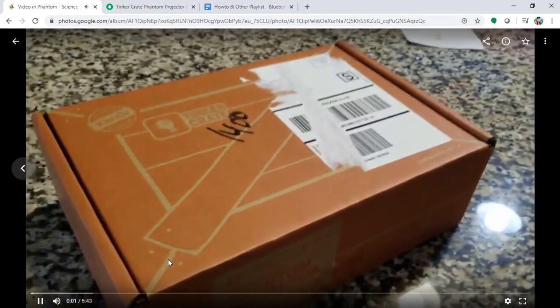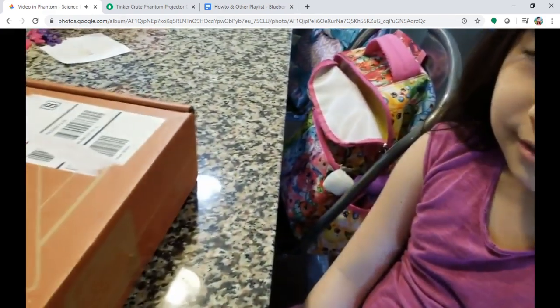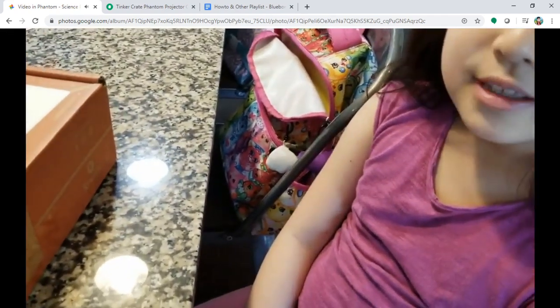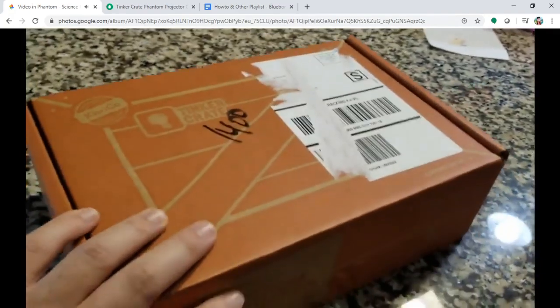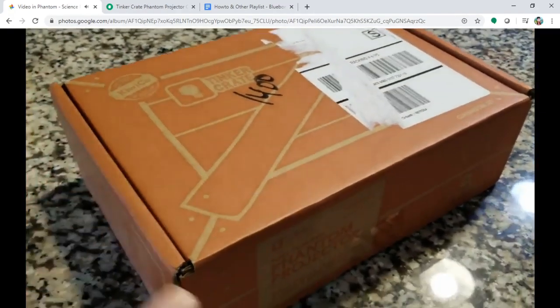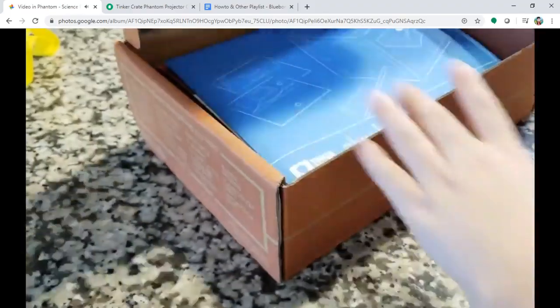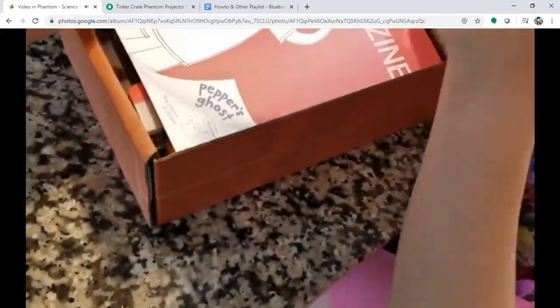This is Bluebonnet channel, I'm the host. With the lovely lady — what's your name? Chloe. So this was delivered yesterday: a monthly subscription science and art box, and we don't know what's inside.